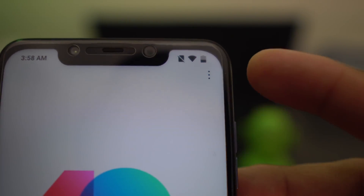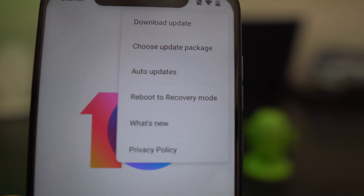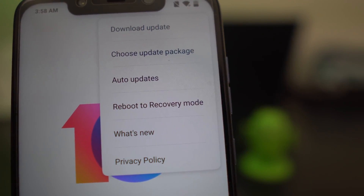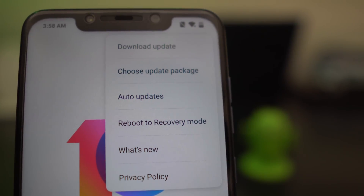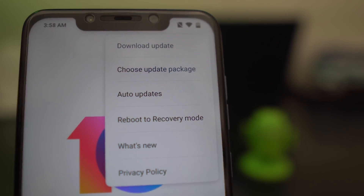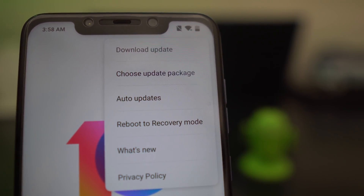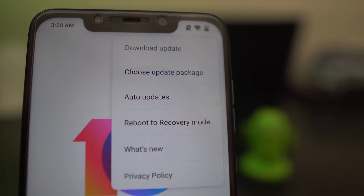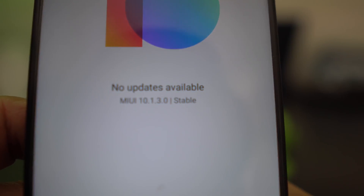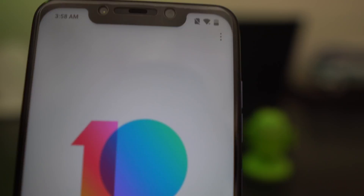You're going to see three dots at the top right - click on that and you're going to get this menu. Just a warning: when you download 10.2.2.0, this menu is going to change and I'll show you that in this video. Right now we can manually update to 10.2.2.0 - as you can see, I am currently on 10.1.3.0 stable.